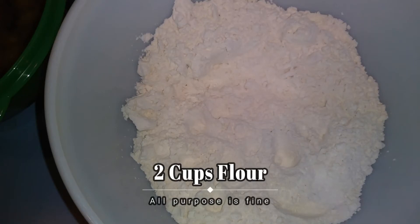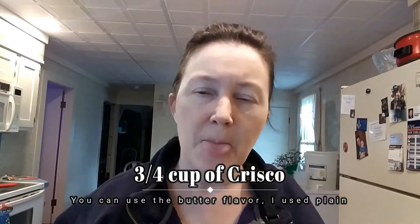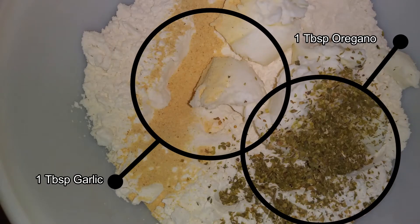What we're going to need here is two cups of flour, three-quarters of a cup of Crisco, and about a half teaspoon to a full teaspoon of regular table salt — not the coarse ground kosher salt. I'm also adding flavor because I'm making a savory pie: about a tablespoon of granulated garlic and about a tablespoon of oregano, which will give it almost a pizza taste.